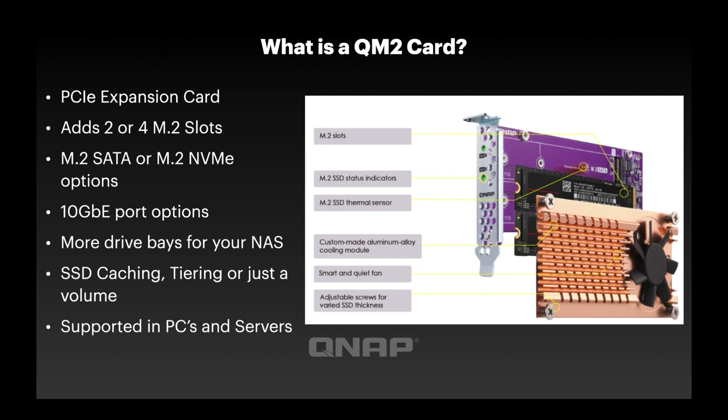Drivers are not needed in most cases. If you go with one of our variants that adds 10 gigabit Ethernet ports, you will need drivers for the 10 gig component for the operating system, but that's the only thing you'd ever need drivers for.